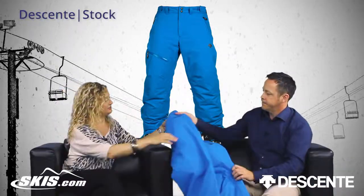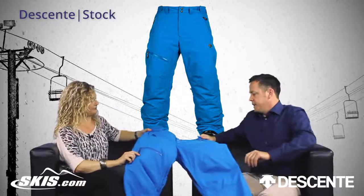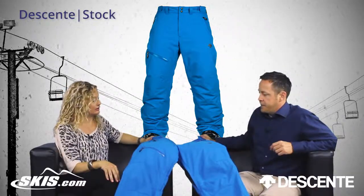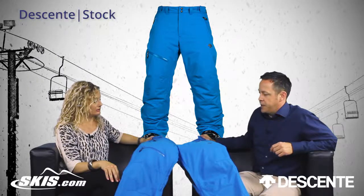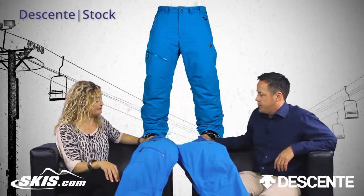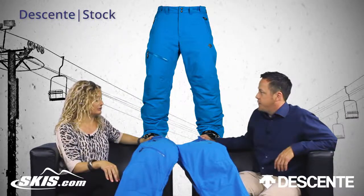So it has a lot of features to it. Who would you say this pant's for? This is really for anybody, any ability level. There are definitely some technical features in here and the powder stretch fabric is performance oriented. It seems like it would be really comfortable. Yeah, comfortable and performs well too.